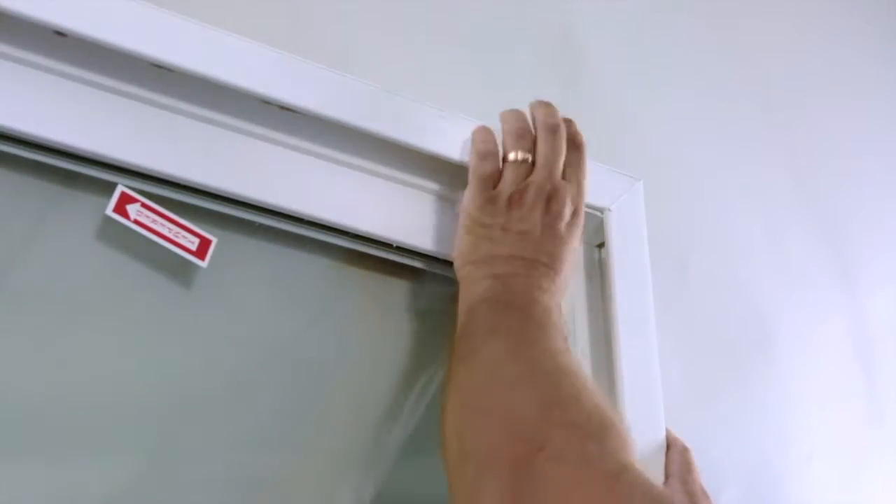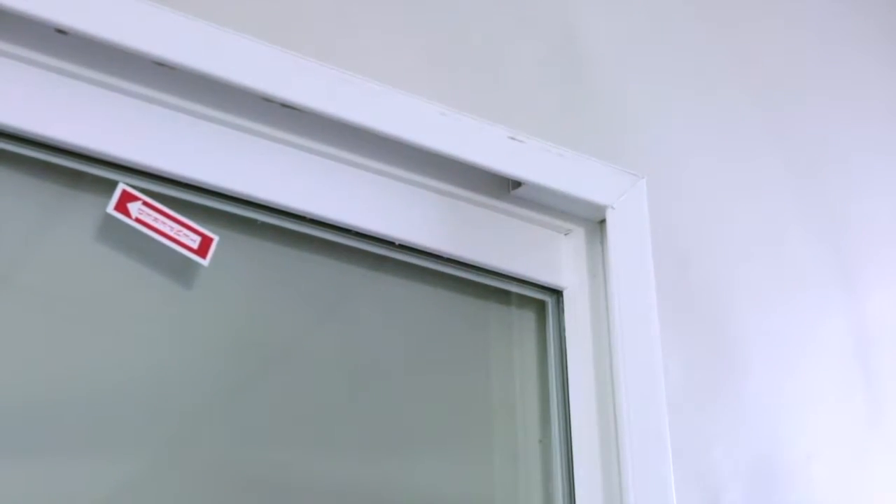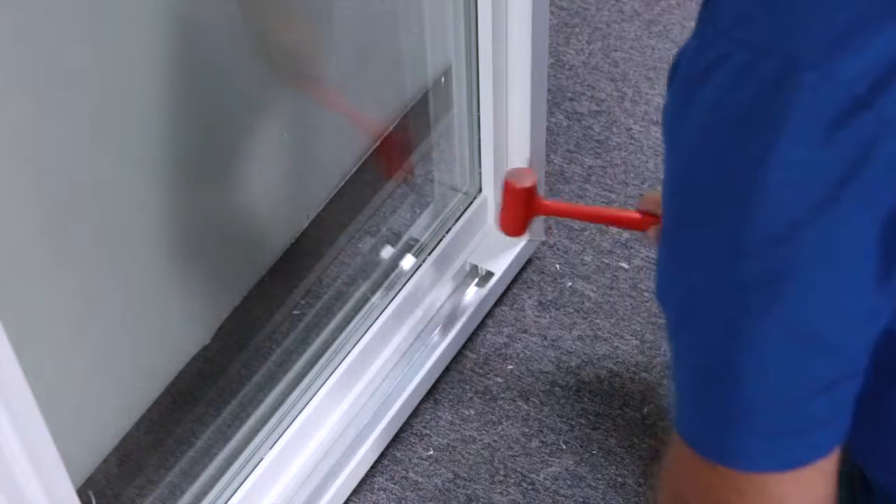Reapply your sash stops to the top and the bottom of the door. This ensures that the door does not over-travel.